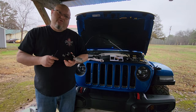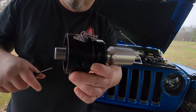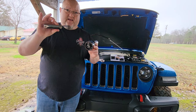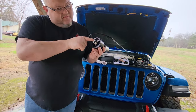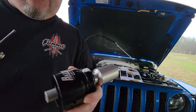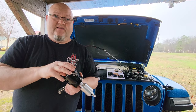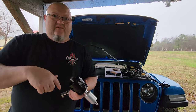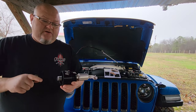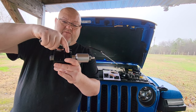Next, grab your Baxter Performance adapter and take a real close look right in here. You can see that little silver piece — that is called your locking cleat. What that does is when you screw this adapter down, you take an allen key and tighten this little hex bolt in there, and when you do it raises the cleat up and basically locks this adapter in place so when you go to undo your oil filter it doesn't spin this around. It's just a safety precaution to lock it down. Make sure the threads on that cleat are lined up with the threads on the adapter.